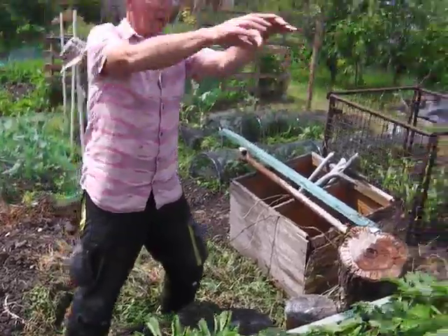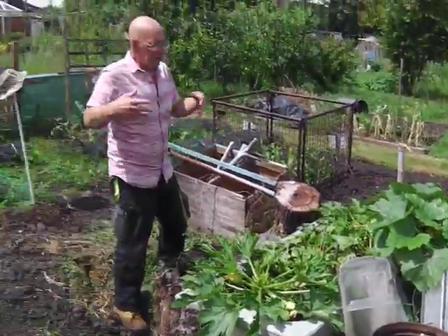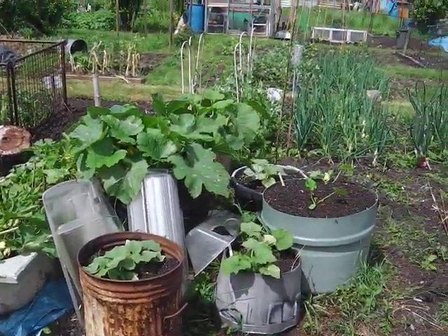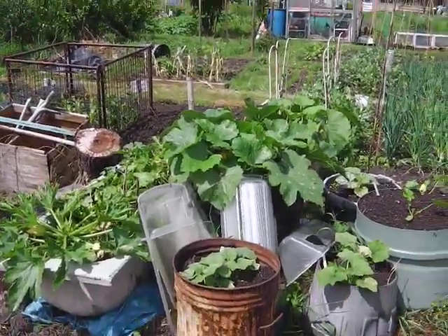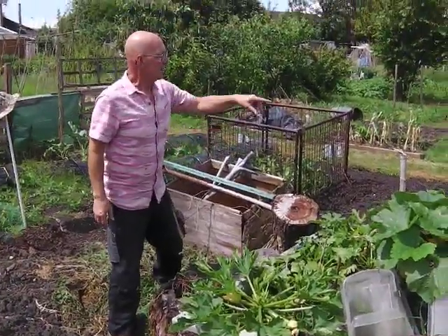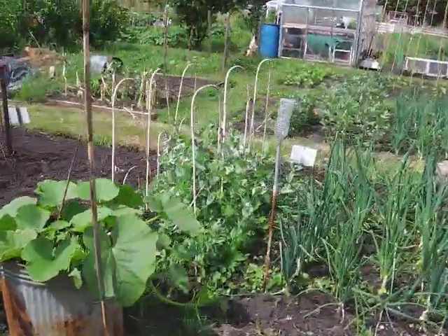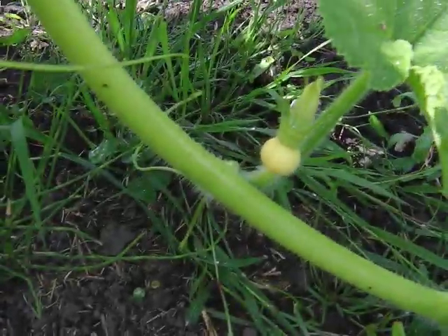I've done container gardening in the middle here, and the ultimate versatility - we've got an old bath, we've got some dustbins, we've got a waterbutt cut in half, a 40-gallon barrel there. And we've got marrows, we've got courgettes, we've got butternut squash, we've got pumpkins. There's a giant pumpkin over there about the size of a golf ball, so it's all beginning to come together on this plot.